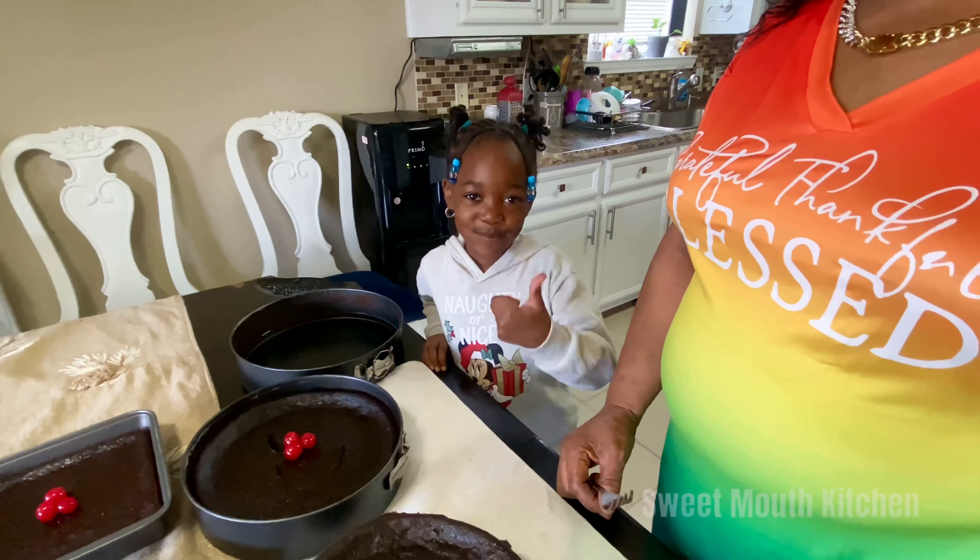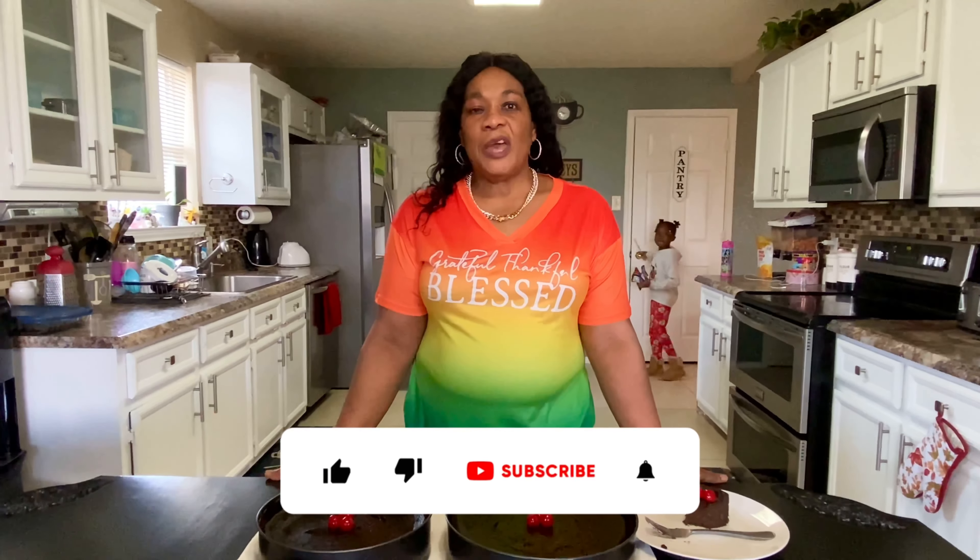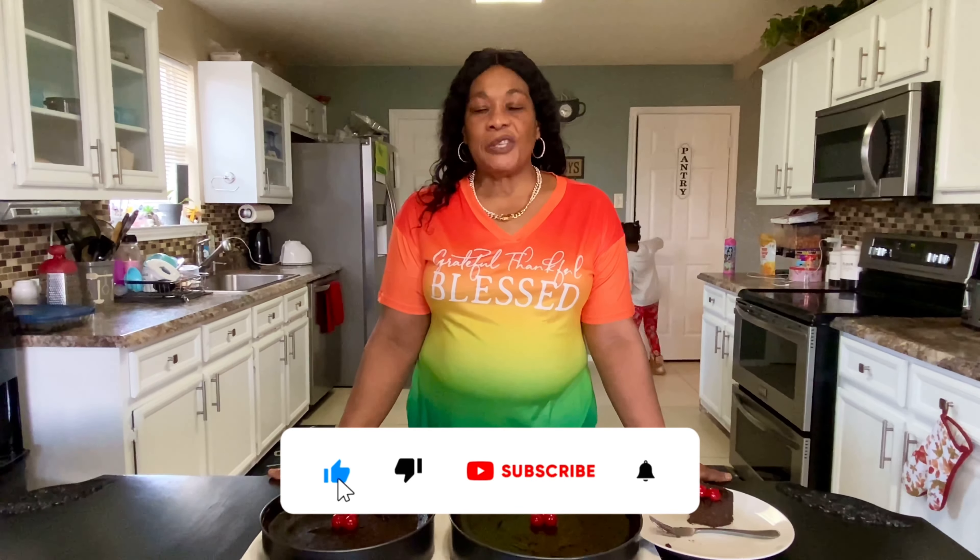Wow! Oh, my granddaughter — taste the cake! So nice. Come and taste the cake. Oh, my granddaughter, taste the cake — so nice! Okay guys, thank you for watching. See you in the next video. Bless you.